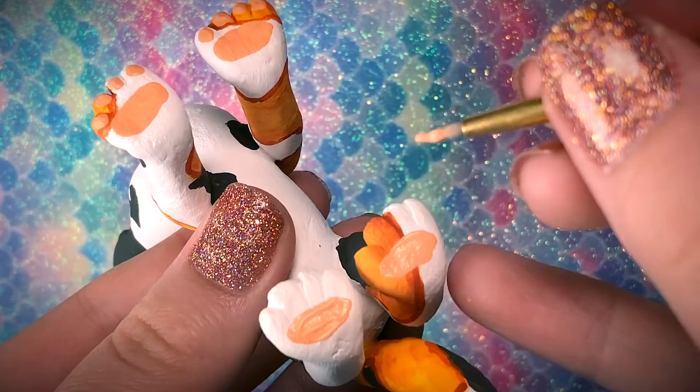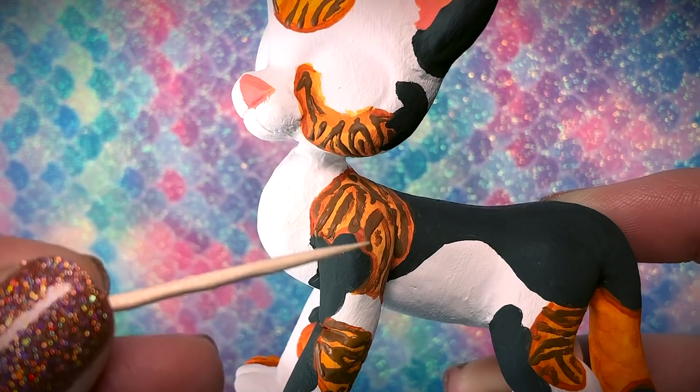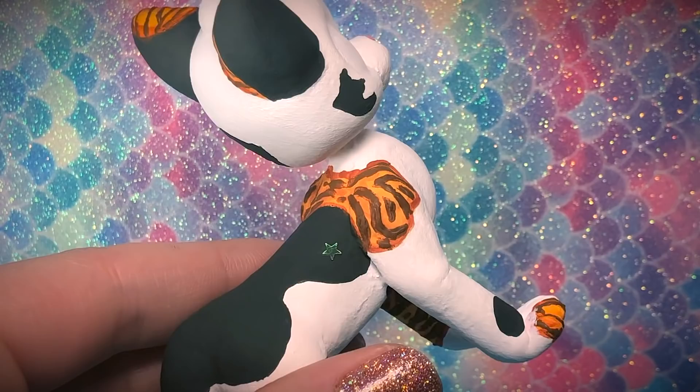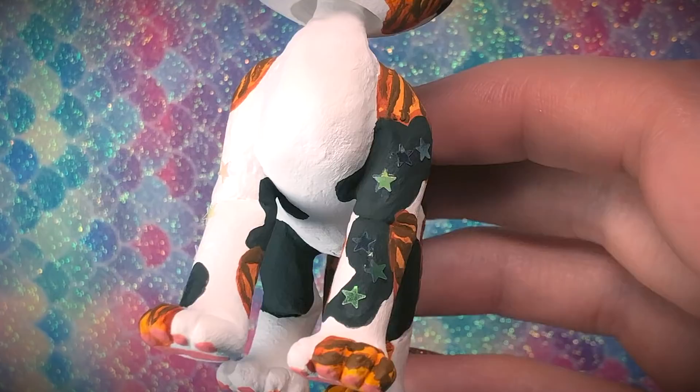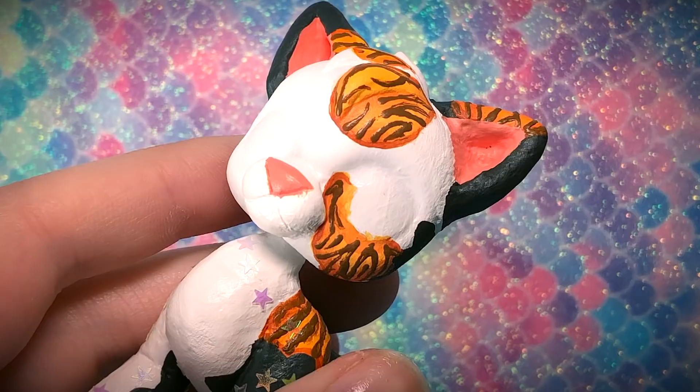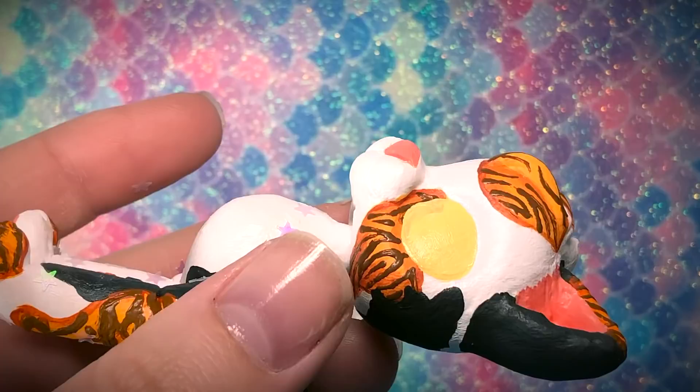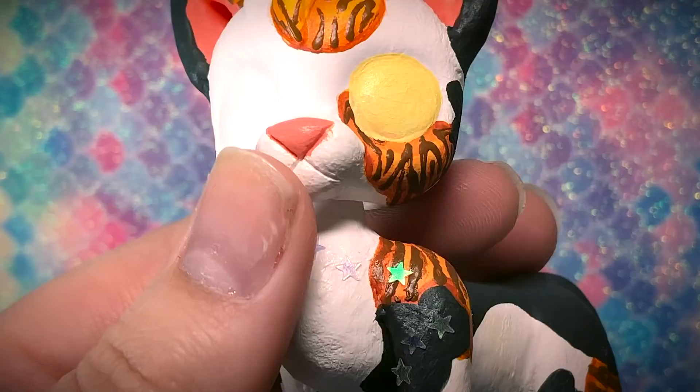The stars were tricky because they kept falling off — different glues were tried. Spraying with a matte base coat took away all the shine of the sparkles, which was very upsetting. So more stars were added on and covered with a high-quality glossy fingernail polish that won't make her all sticky.